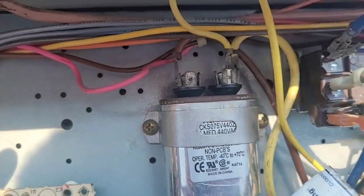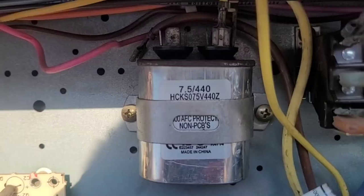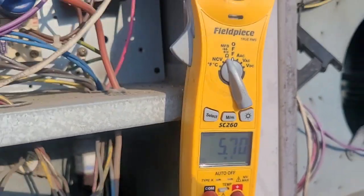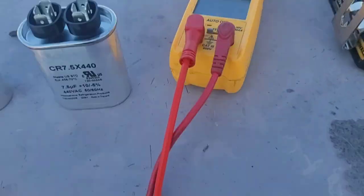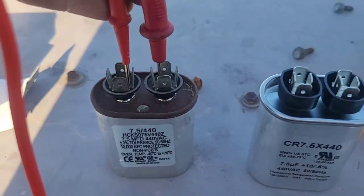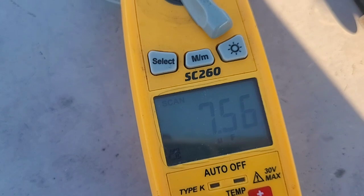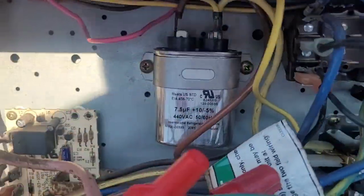While we're already here, we might as well test this capacitor and see if it's weak or not. To test the capacitor you've got to take one wire off. This one's a 7.5µF — check for microfarads. It's weak. I've got a new 7.5µF off my truck. I'm going to bench test them — 5.7 for the old one, 7.56 for the new one. That's a good new capacitor.